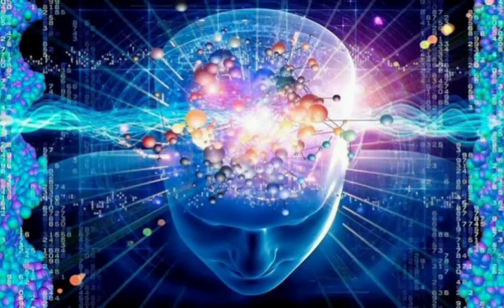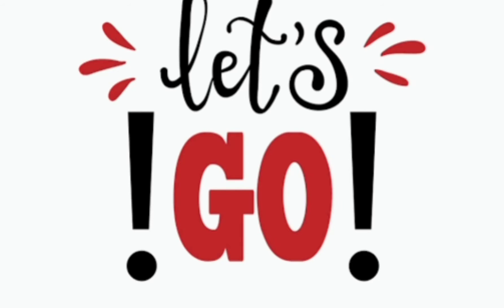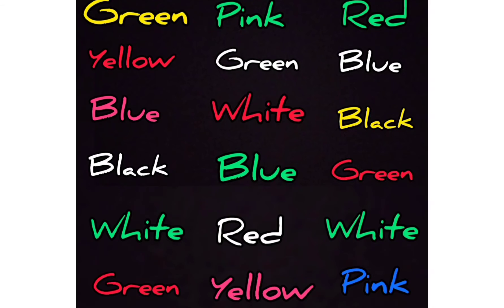If you want to test your mental power or thinking ability along with its speed, the next 15 seconds are very important for you. Now on the screen some multicolor words are written and the task is not to read these words but to speak out the color of these words in 15 seconds only. You can perform it either vertically or horizontally.